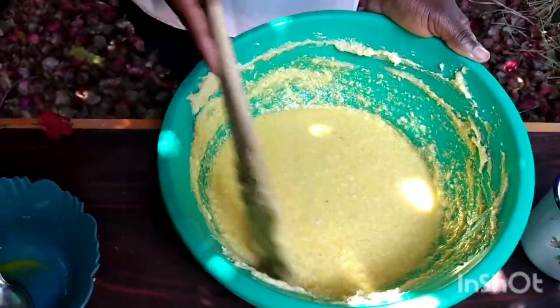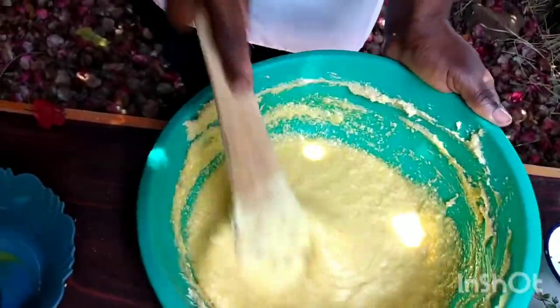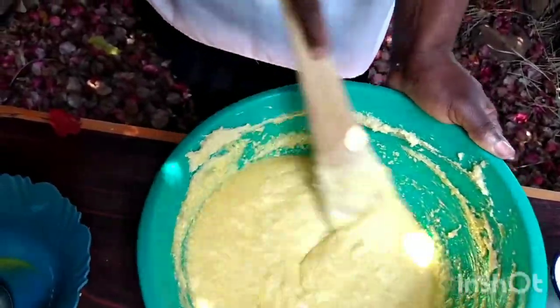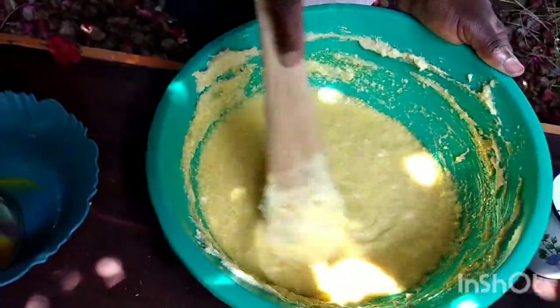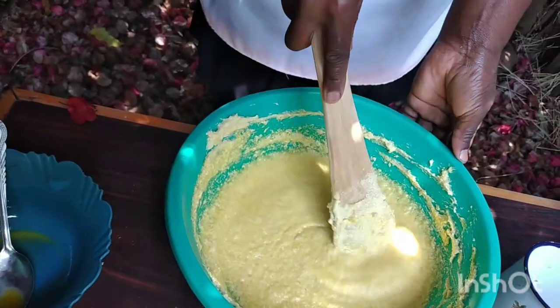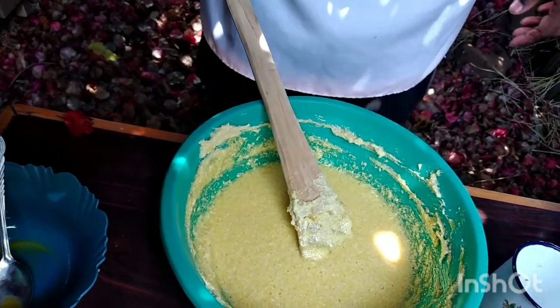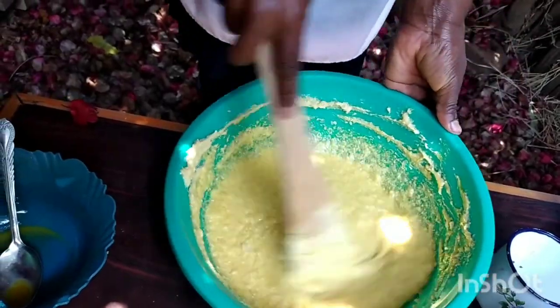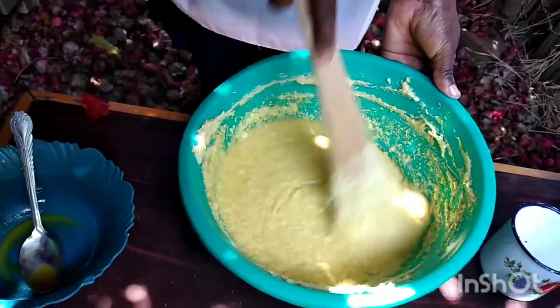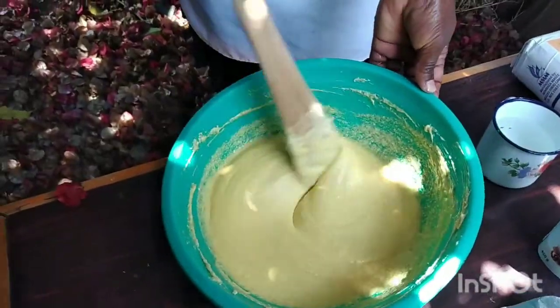We are going to add the eggs to our margarine and sugar mixture and stir. You should stir in one direction so that you don't create bubbles that may end up creating holes in your cake. Whether you do it clockwise or anti-clockwise, you should do that same direction from the start to the end. Your paste is ready.